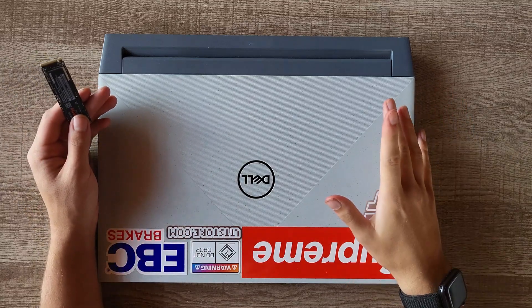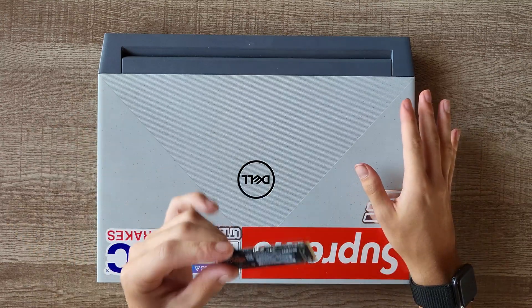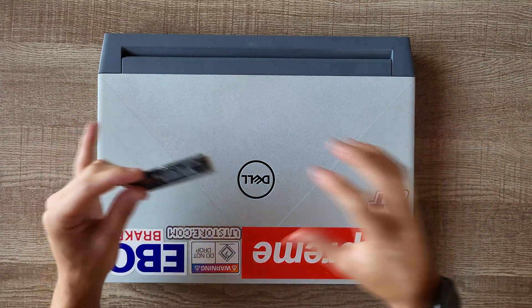What's up guys, how's it going? Today I'm going to be showing you how to install a new SSD or NVMe in your Dell G15 laptop.